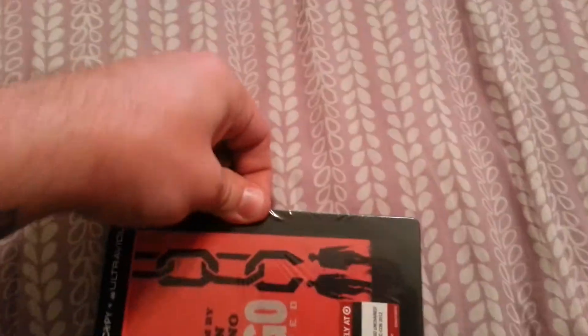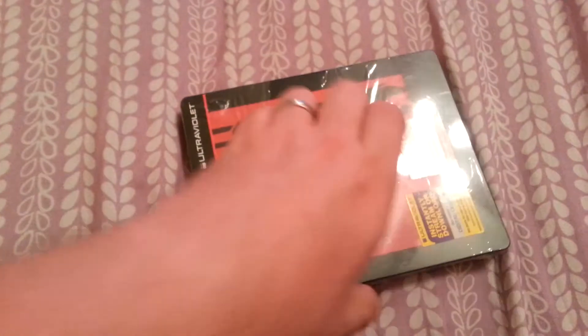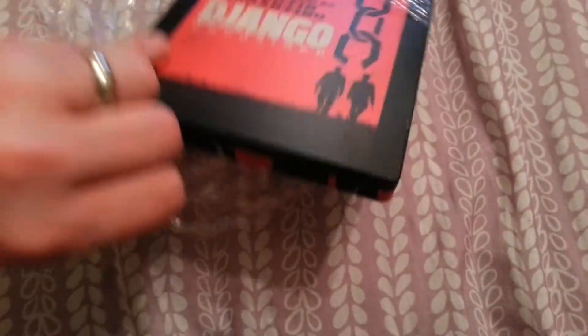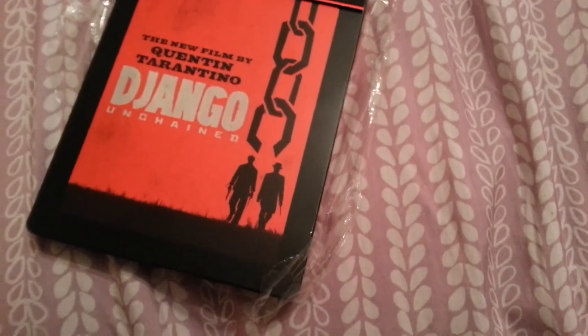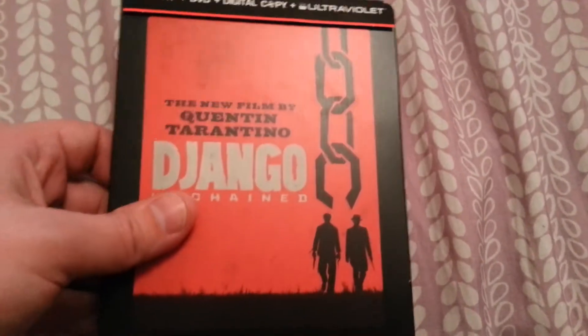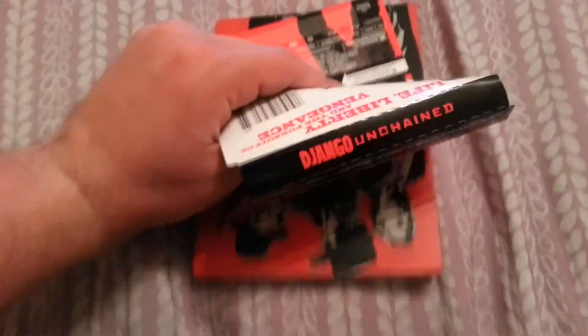I've been pretty excited for this movie actually. Haven't seen it — never really a big fan of spaghetti westerns or westerns in general, but considering it's a Quentin Tarantino film and who's all in it — Samuel L. Jackson, Leonardo DiCaprio, and Jamie Foxx — I was really excited.